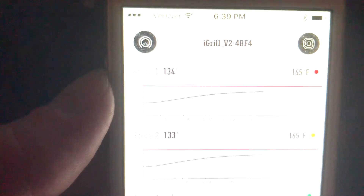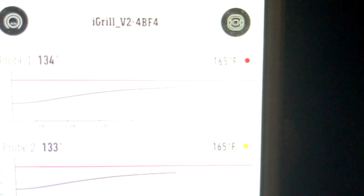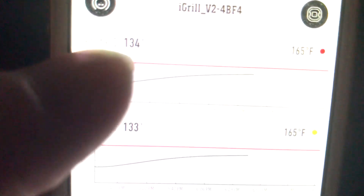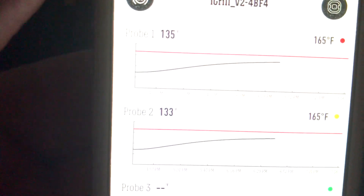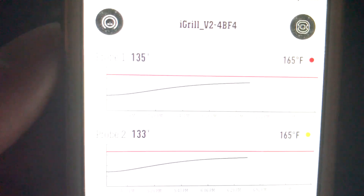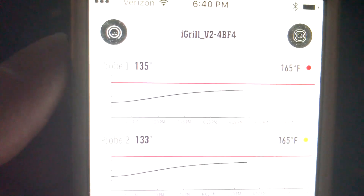Alright guys, look here — been cooking. Hopefully the dog won't interrupt me again. Got her set for 165 for the breasts. 133 in one, 134 in the other. It gives you a full chart — temps up the side, red line shows you where you're going to, and the amount of time we've been going. Got the second probe — same thing. I love the iGrill, especially this new one. Only takes double A's, not those super expensive little watch batteries, so this one should last a lot longer. I was cooking them at 240 — I just turned it up to 250. Getting a little dark outside, so we're trying to go ahead and get them running a little bit quicker. Take a peek at them — they looking good. You guys are going to like this. We'll see you when we get them done.